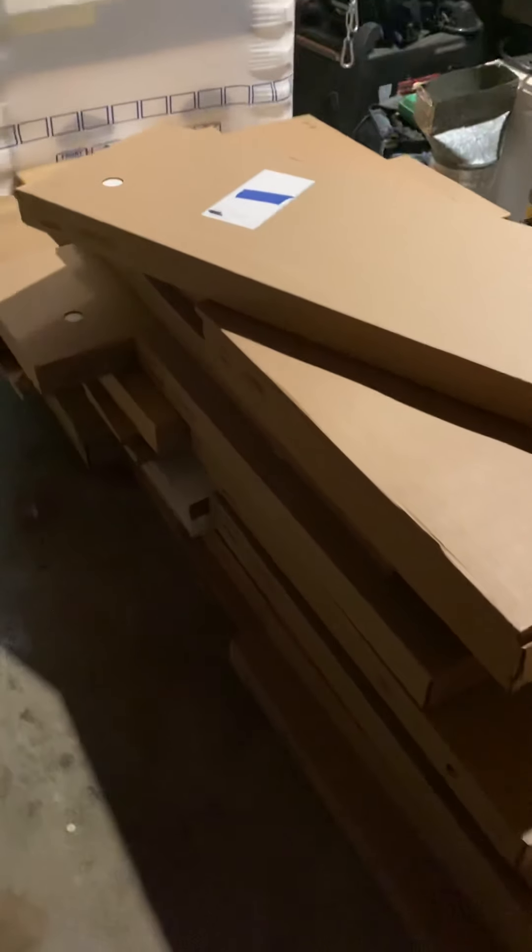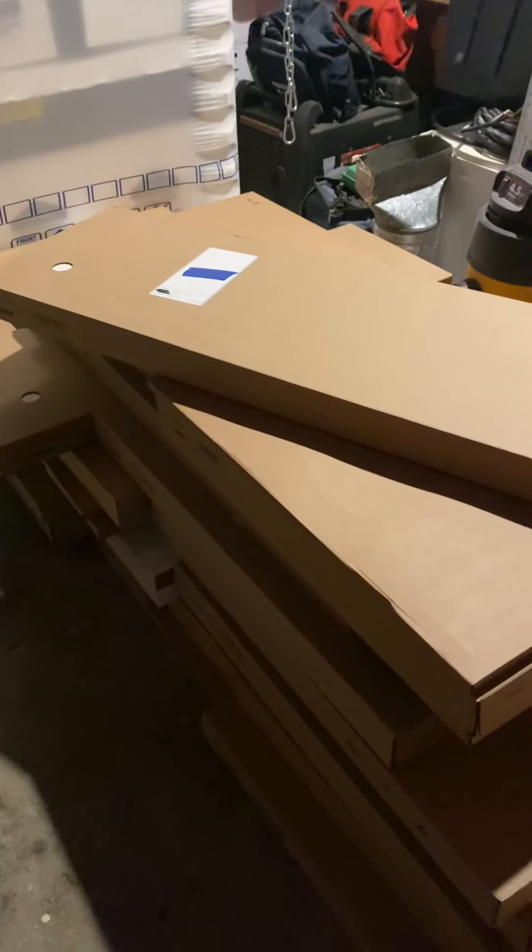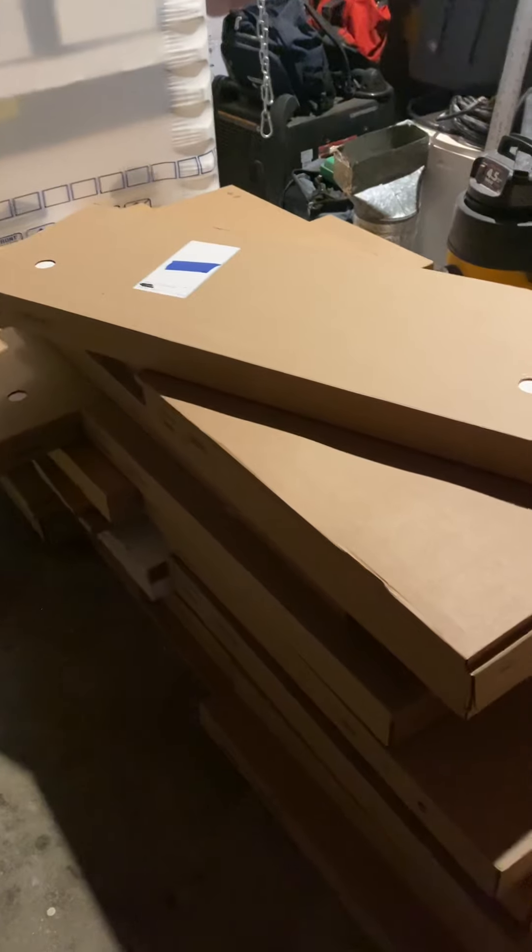So this is the Rosetta Stone for the Ikea cabinets. They'll come in on a pallet with a hundred or more boxes, and this is how you figure out where the boxes go — at least the base cabinets and the wall cabinets.